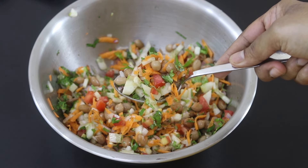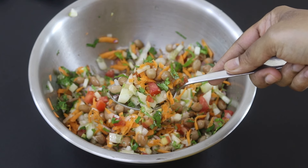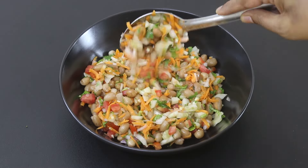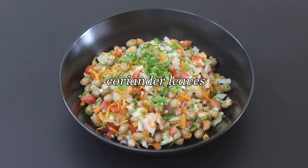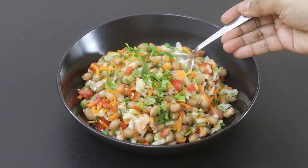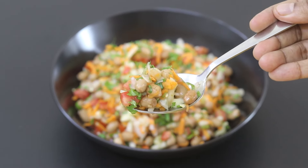You don't need to add any extra oil in the salad because peanut contains natural healthy fats. So this is a completely oil-free, healthy and protein-rich salad recipe. I'm going to transfer this to a serving plate and sprinkle with some finely chopped coriander leaves. Do try this healthy protein and fiber-rich salad and let me know in the comments how it turned out. Thank you for watching and until next time, take care. Bye-bye.